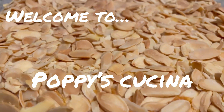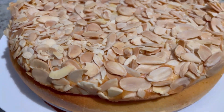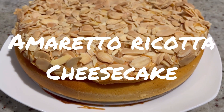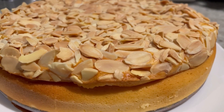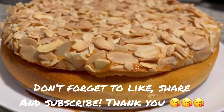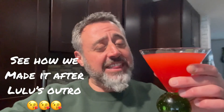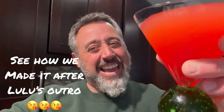Today we're making an unbelievably easy but oh so delicious dessert — that's right, we're making an amaretto ricotta cheesecake. So delicious, so easy, you're gonna love it. For a full copy of today's recipe, check us out on Facebook or wait till the end of the video — it's gonna be right there. Let's do this!